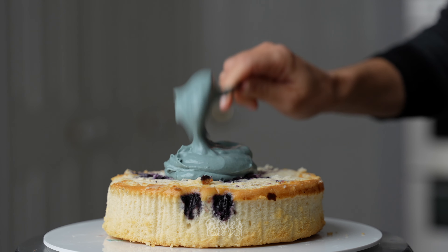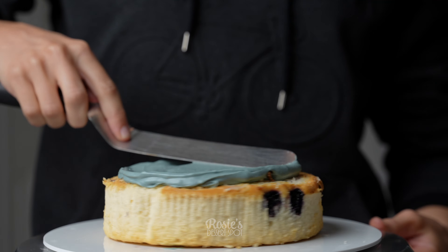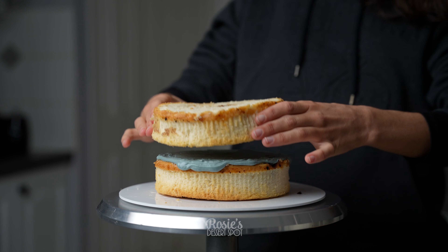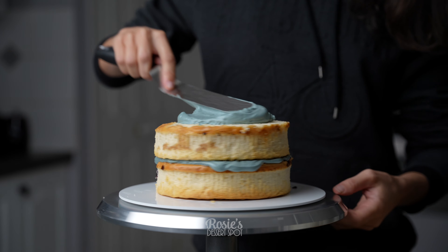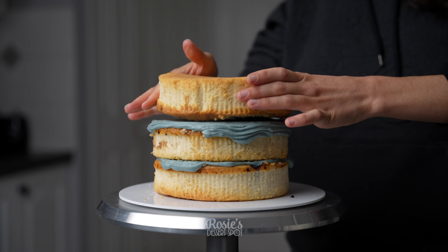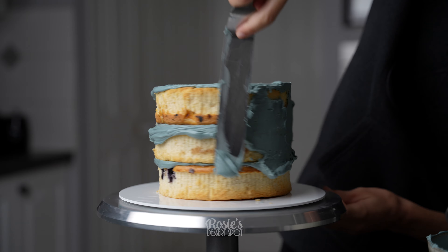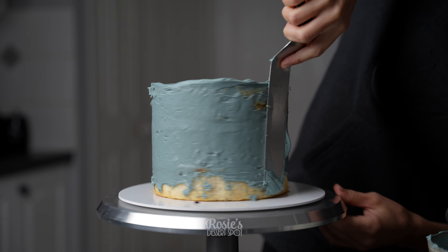Here I have my cakes. They are store-bought ones just to save on time. I've stuck it to my cake board with some buttercream and now I'm filling in with more of that buttercream. I'll have the recipe linked in the description box or in the eye icon up top. I've used three cakes in total and then I am crumb coating, trapping in any of those crumbs with the buttercream.